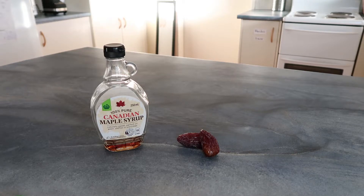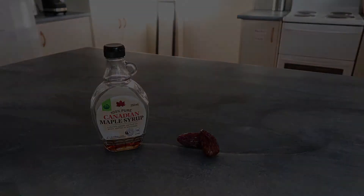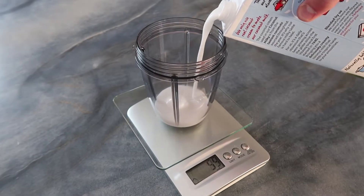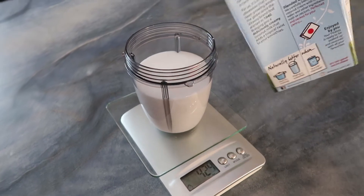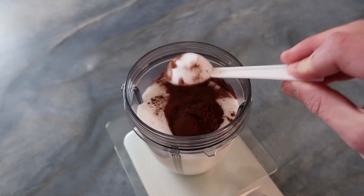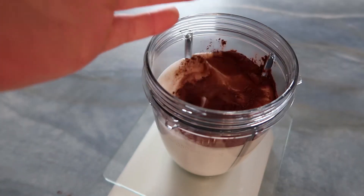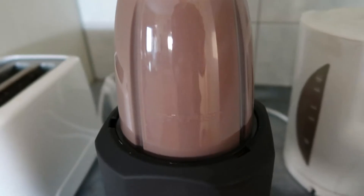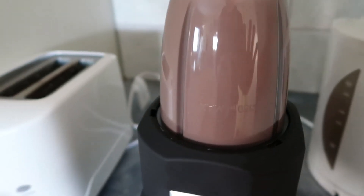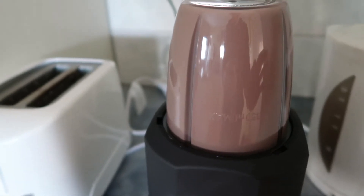Medjool dates are usually a bit more expensive but they're so much sweeter and really nice. So now you've picked your ingredients, measure out 400 mils of whichever plant-based milk. Next add in half a tablespoon of cocoa powder. Add in half a date, but I wanted it a bit sweeter so I ended up adding a whole date in the end — just make sure to take the pip out. Then blend it up — healthy easy chocolate milk.